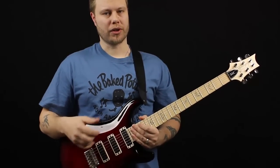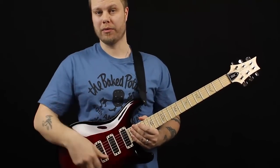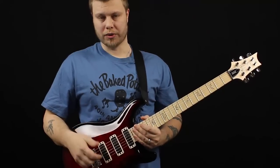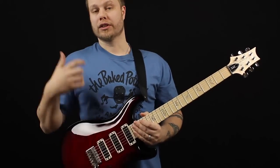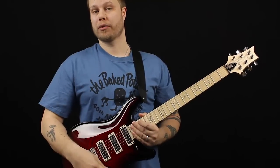But when distorted, you can really manipulate the way it responds — like a single coil or a humbucker — by the way you fiddle with the knobs. So I'm going to try to show that a little bit as well. First of all, let's just go through the pickup positions with some straight up clean tones.